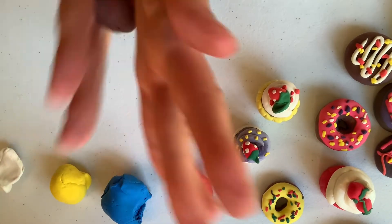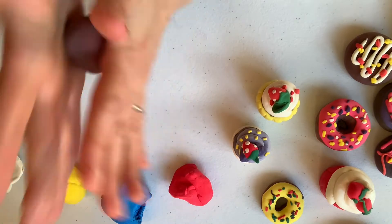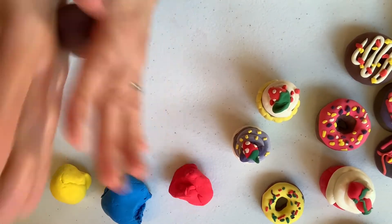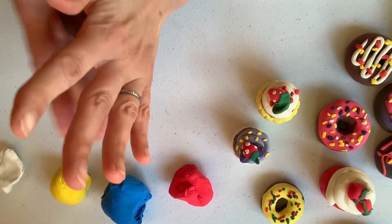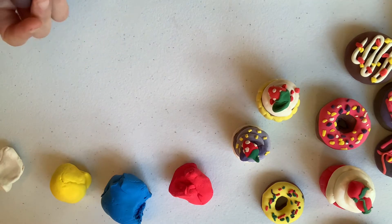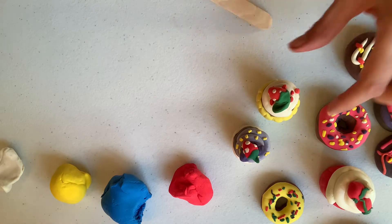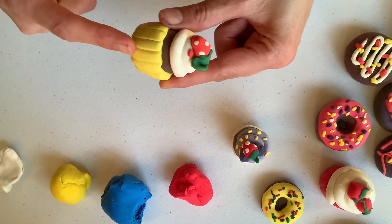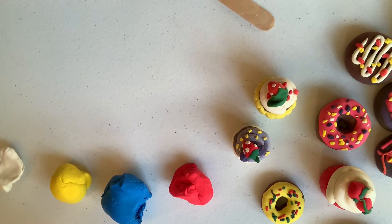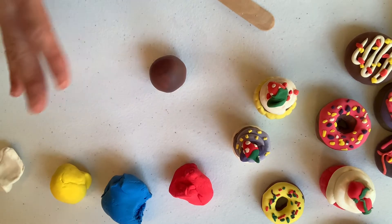So I'm just going to make a ball out of it. I'm using my hands, I'm going to make it round. I'm going to try and get all those little dents out of it. The only thing I want to use that's different is I'm going to use a popsicle stick as a clay tool. That's what I'm going to use to give these little lines to make my cupcakes look like cupcakes. So that's the chocolate part of the cupcake.